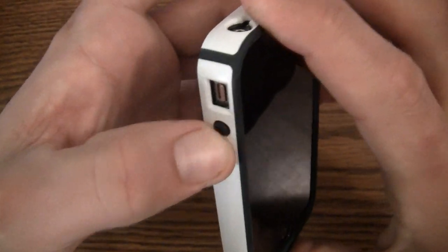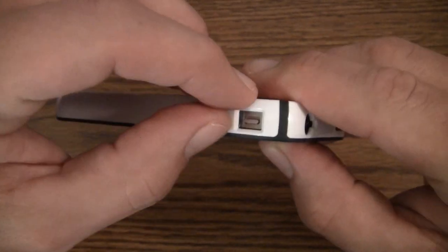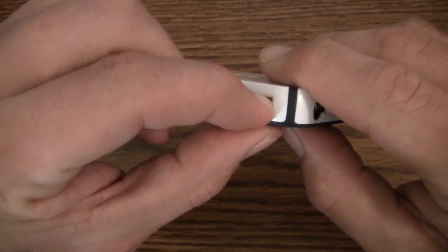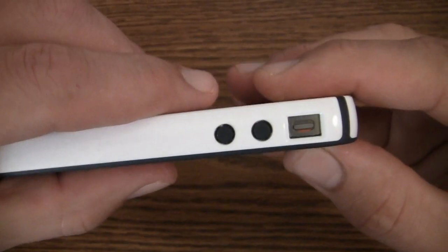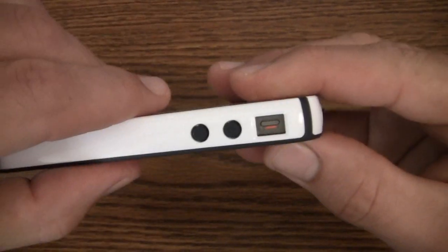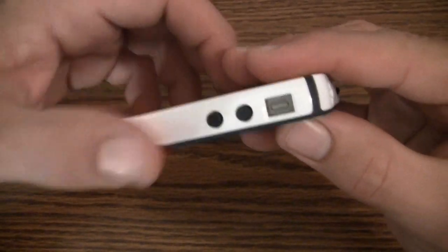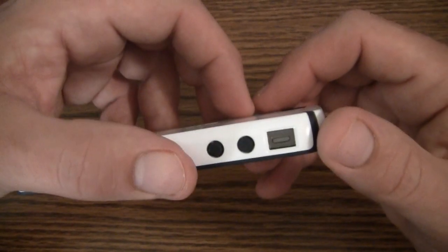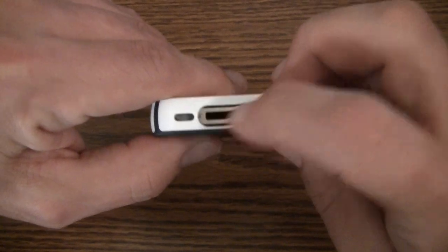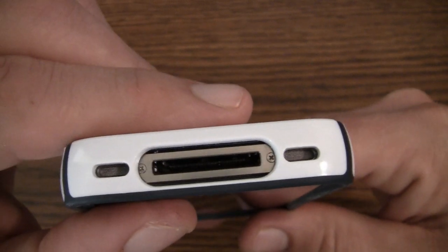The volume buttons feel great — you can actually hear them click when you press them. They did a great job on those. The vibrate switch is a little tricky to get to; the cutout is kind of small and I have to use my nail to flick it. It's a minor issue though — it provides better protection and is easy enough to use. The dock cutout on the bottom works with third-party cables, and the speaker and microphone ports are individually cut out and line up really well.